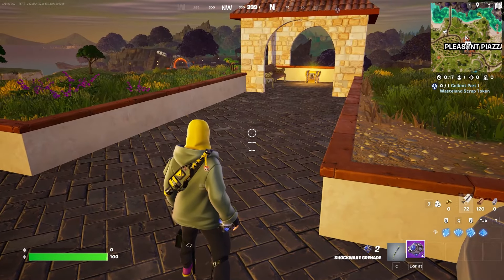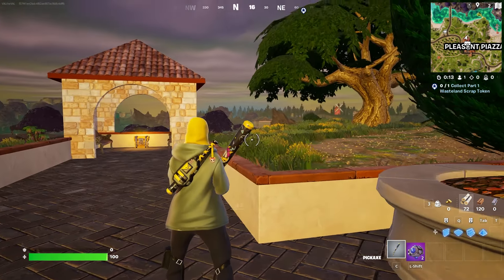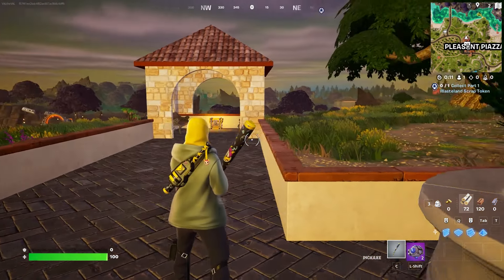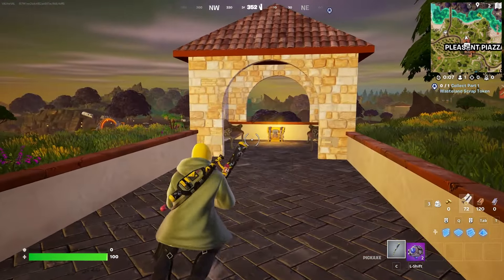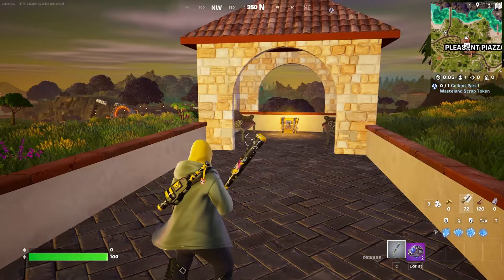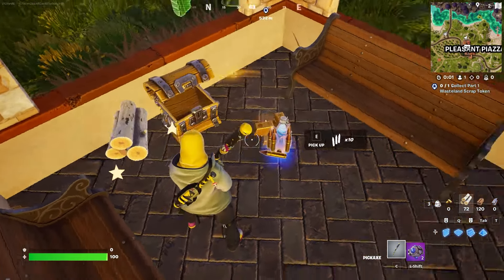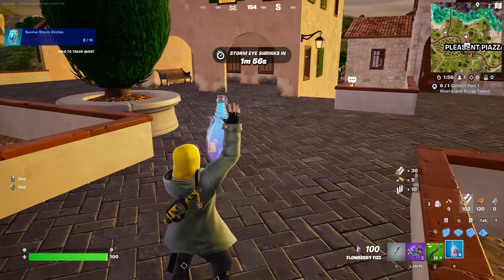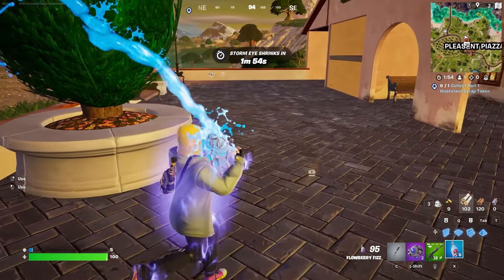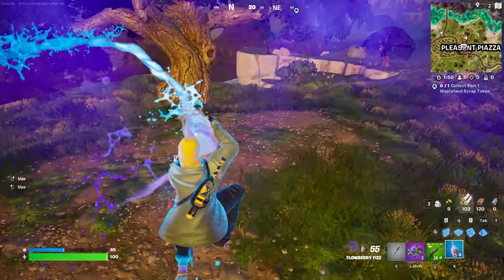The pickaxe is honestly my favorite part of the set. I assumed it would be interactive with the back bling, but it doesn't really come out of the back portion. It's probably better to just rock this pickaxe without the back bling — that's disappointing. There's also no reactivity with this skin as far as I know, so popping shields, getting eliminations — none of that really does anything.